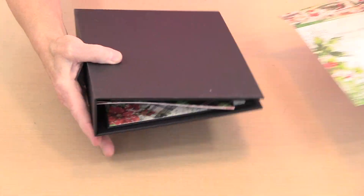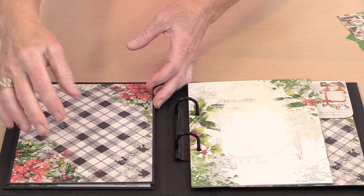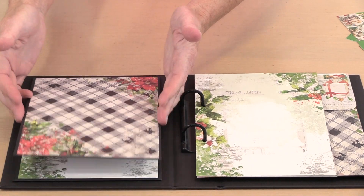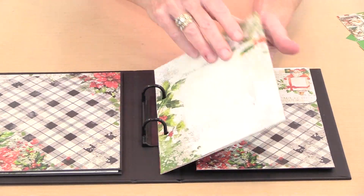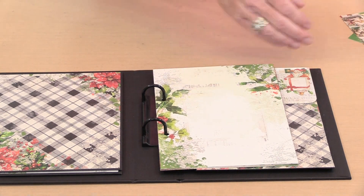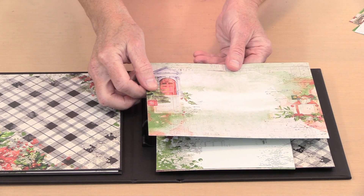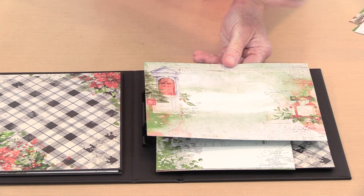On the tall version I have that same three-fold-out piece, just oriented vertically for the tall journal. Everything is six by eight so it's easy. However, if you come across a page that's horizontal and you want to put it in the tall journal, you can — or you can trim it down to six inches wide, the same way I did for the other.